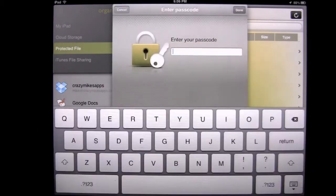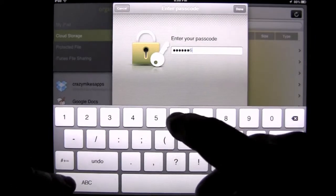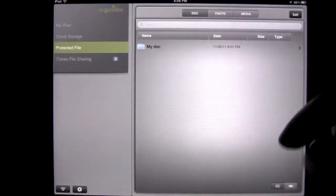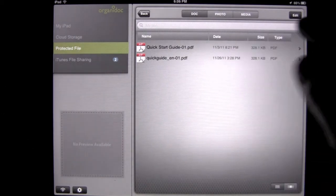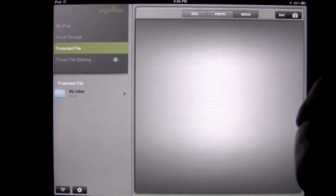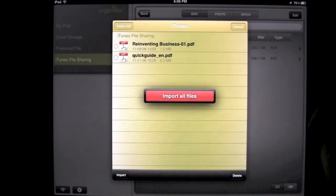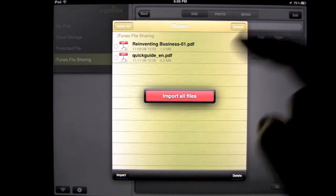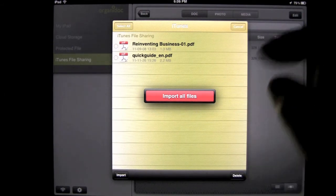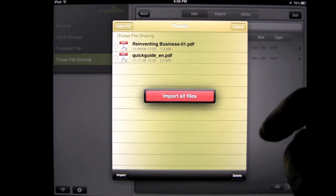We can go to the protected file area. I'll put in my password and go in. Once you get in here, you can see your documents that you've added. There are also photos and media as well. Going to the iTunes file sharing section, you can see I added the 'Reinventing Business' file. That's where it goes when I sync my iPad to iTunes on my computer — I can transport that file over that way.